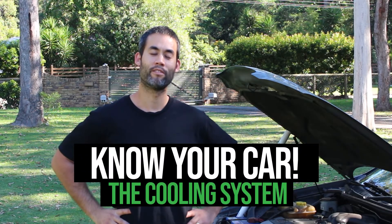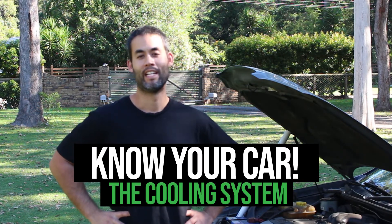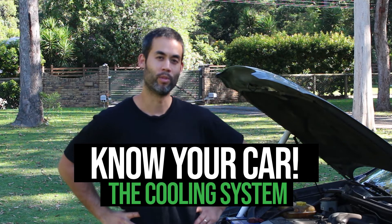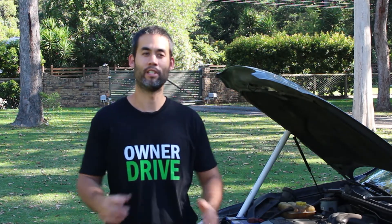Hey guys, thanks for tuning into Overdrive. I'm on my own this time around so I have to get used to talking to myself. The reason I was hoping to put together a series of videos — information videos and how-to videos — in addition to our car reviews that we normally do with car owners.